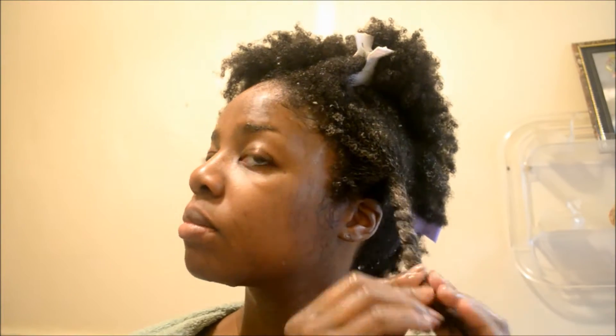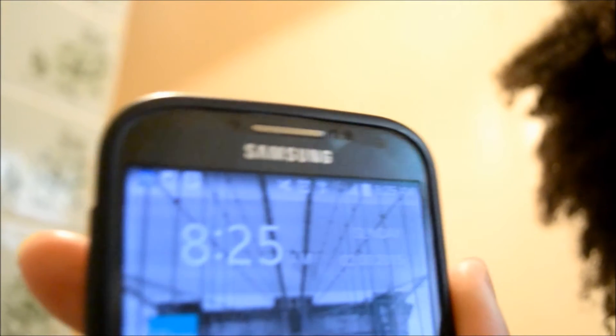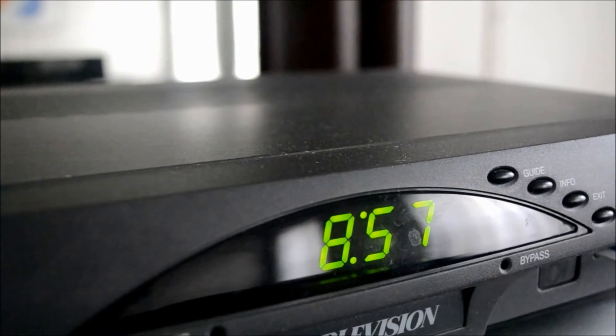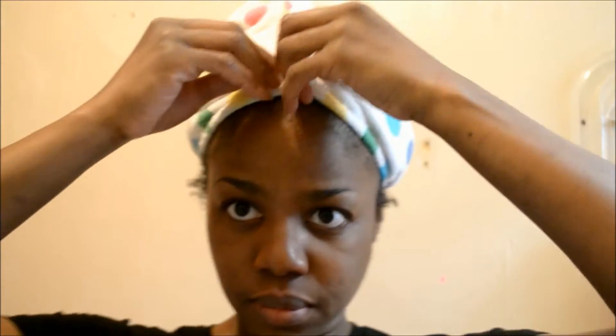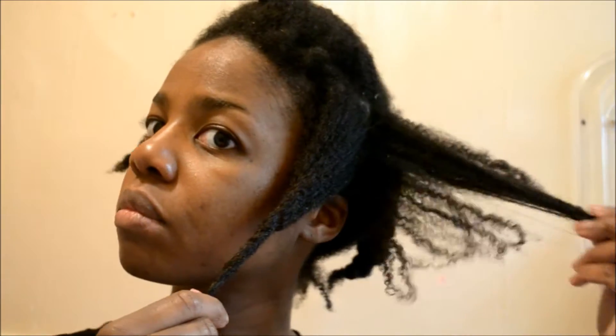I twist it up, and by the time I finished that one section it was about 8:25, and when I was done with everything it was about 8:57 — just trust me on that one. After I fully cleansed I rinsed everything out and my hair is really, really clean; it doesn't feel stripped, it's nice and soft, and I can run my fingers through it.